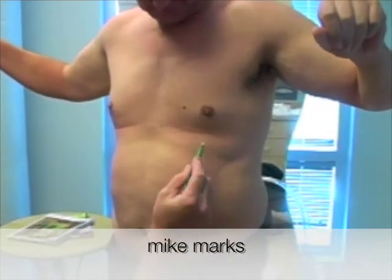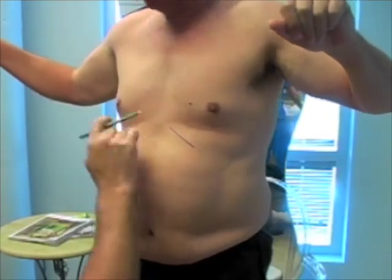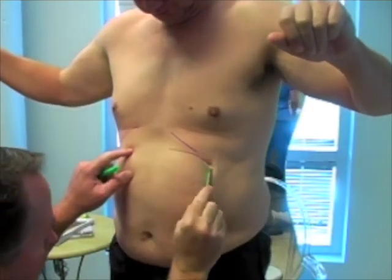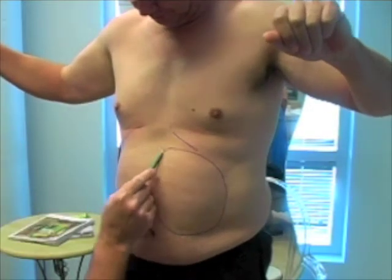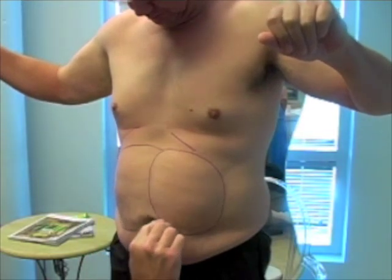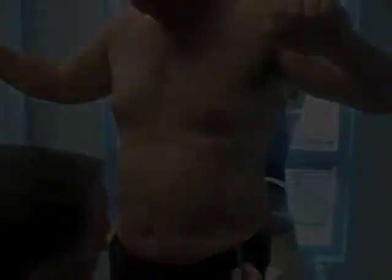Now what we're going to do is mark the areas to be treated. We highlight the rib cage to make sure we stay clear of that with a liposuction cannula. Then we draw circles around the areas that are really raised up that we need to treat the most. We'll do this on the upper abdomen as well as the lower abdomen, and then the lateral sides as well.